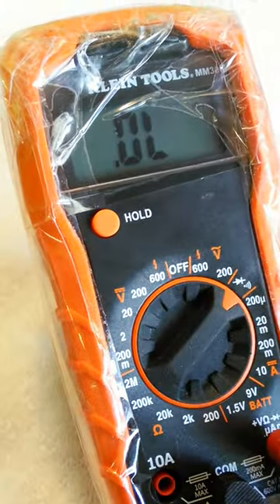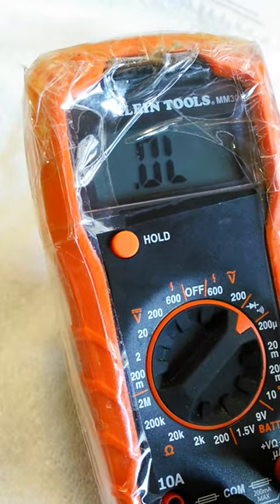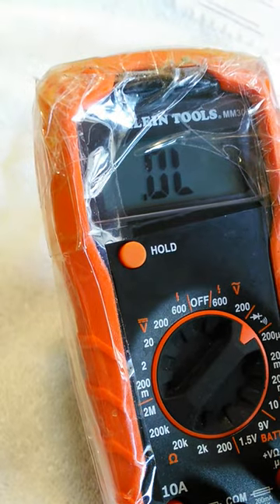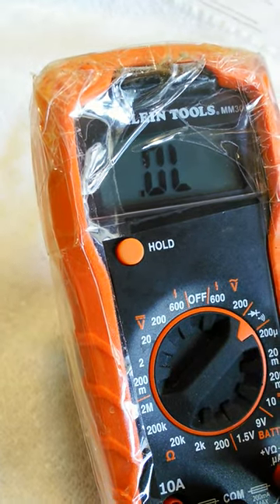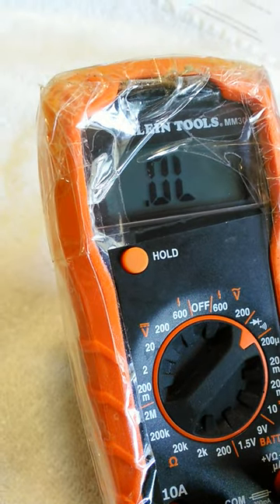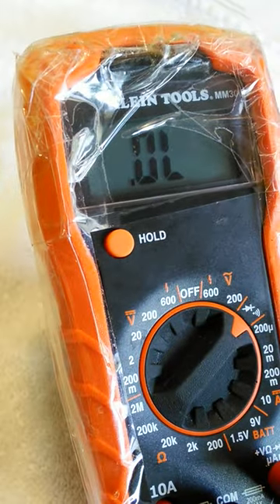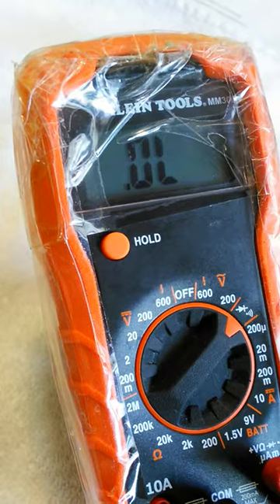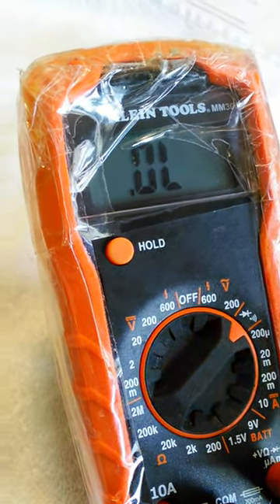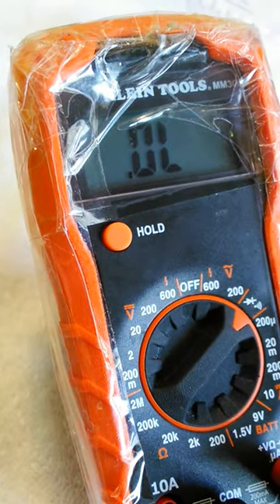Alright YouTube, today I decided to make a video about how you can actually check your breakers from your home panel. It could be any panel as long as you have breakers in there. Before you throw them away, if they're not burned out or looking real bad, and you want to use them but you're skeptical — not everybody knows how to check them — I'm gonna show you a way to check them. What you're looking for is continuity.